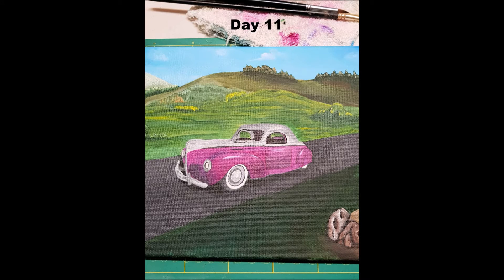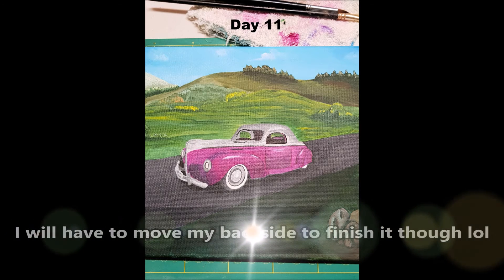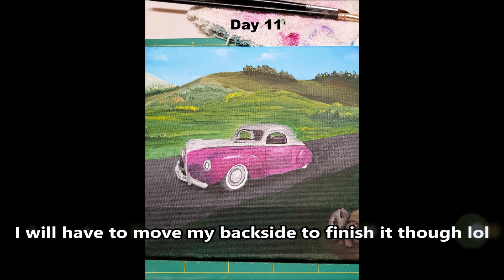Day eleven, I went back to my painting and started working on the car more — mainly where I've got all the magenta colour, putting in all the shading and stuff to create some effects. That's still a work in progress. The competition is not till February, so I still have a little bit of time left to finish it off.